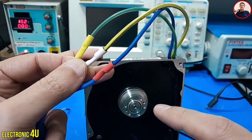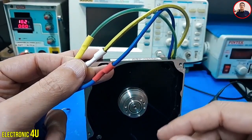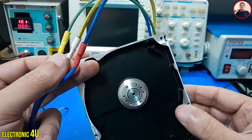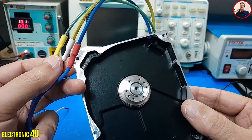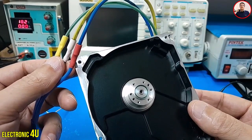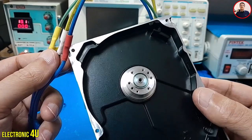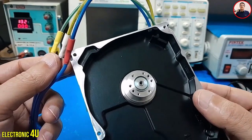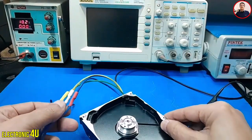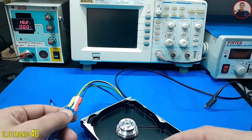You can swap the side wires to change the direction of rotation. Now, did 20V really enter the motor? No — this is a PWM circuit. PWM is a voltage control method that determines the motor voltage according to the duty cycle. Therefore, 20V will never enter the motor. Use this motor and its speed setting for whatever you like. If you like this video, please like it and write your opinion in the comments. Thank you for watching.